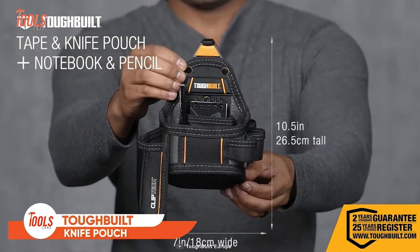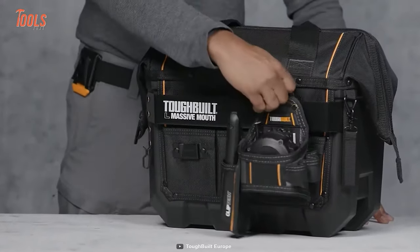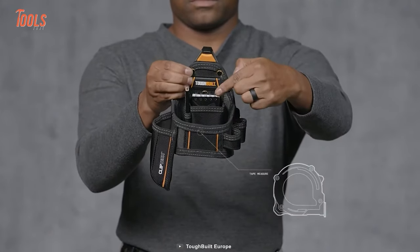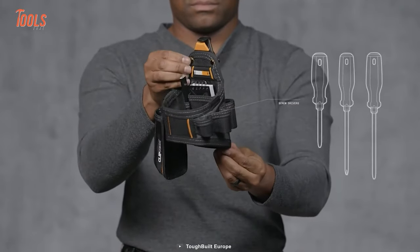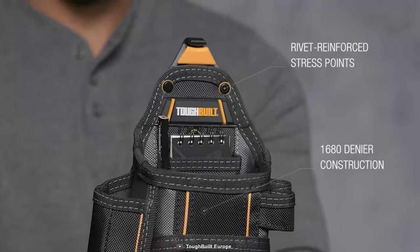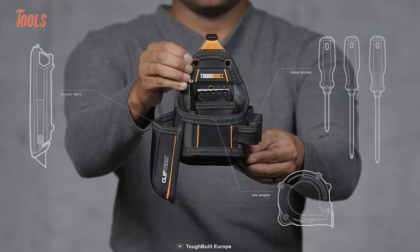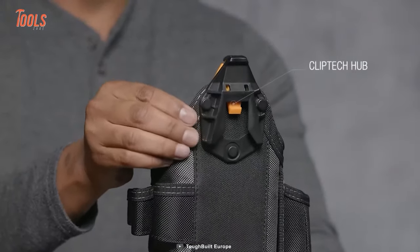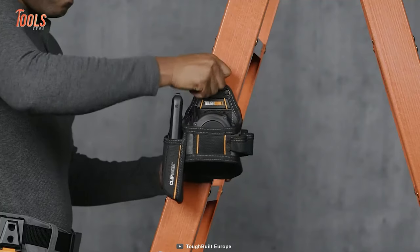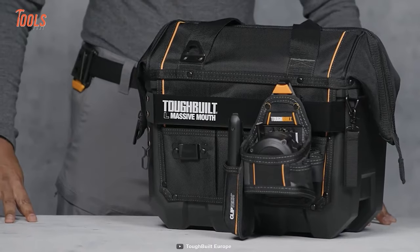Let's end up today's list with the Toughbuilt Tape Measurement and Utility Knife Pouch. It's a high-quality tool pouch designed for quick access to two of the most essential tools in the trade. This pouch is pro-grade and constructed with high-quality materials to ensure long-lasting use. One of the standout features is its seven pockets and loops, which include a full-size tape measure pocket, a cut-resistant plastic-lined knife pocket, and screwdriver loops. This pouch also comes with a rugged ClipTec hub, which allows you to easily clip the pouch on and off belts, tool rigs, bags, ladders, walls, and vehicles, making it incredibly versatile and convenient to use, whether on a job site or working in your garage.